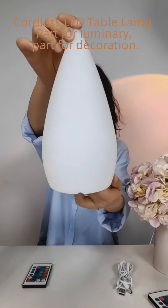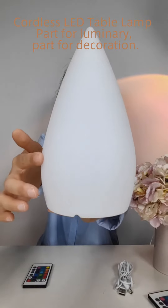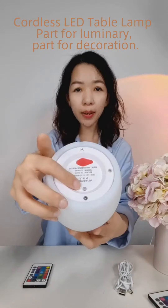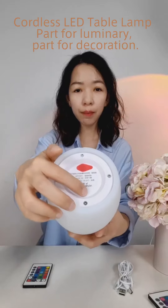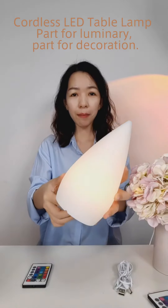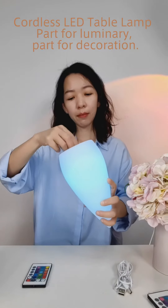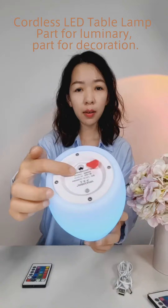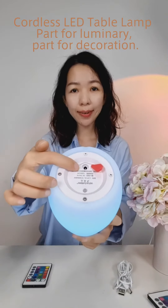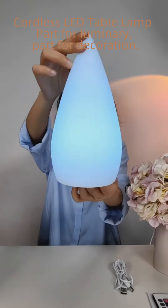The lamp body is made of high-quality eco-friendly material. The surface is very smooth and even. There's a switch at the bottom — push and hold for a second to turn it on or off. Here is the built-in battery charging port. Click the switch to choose the color and mode.